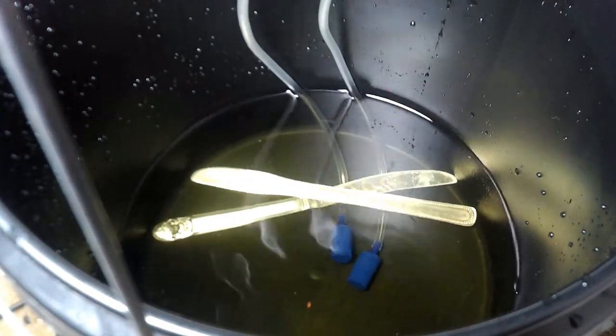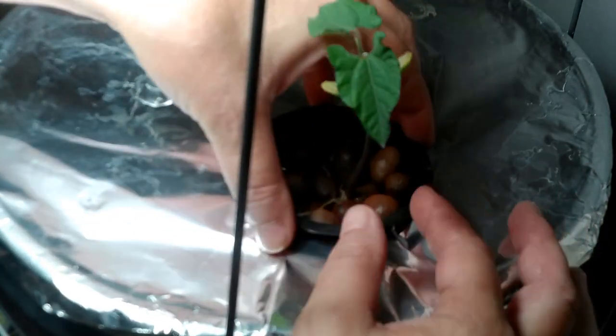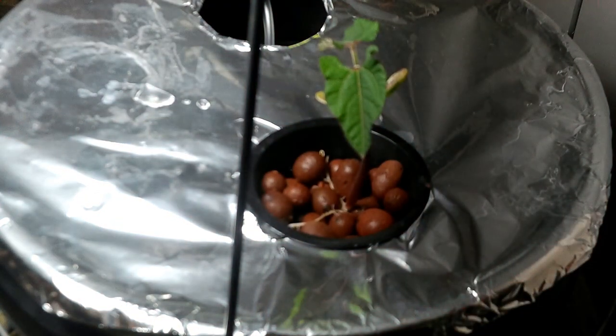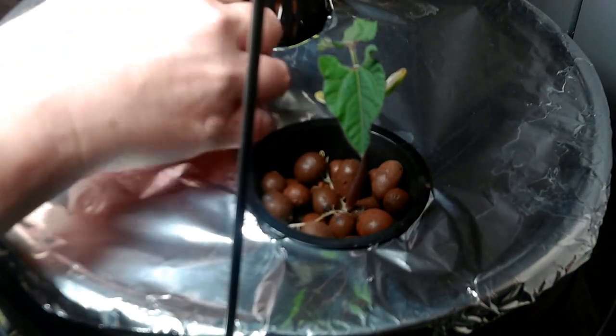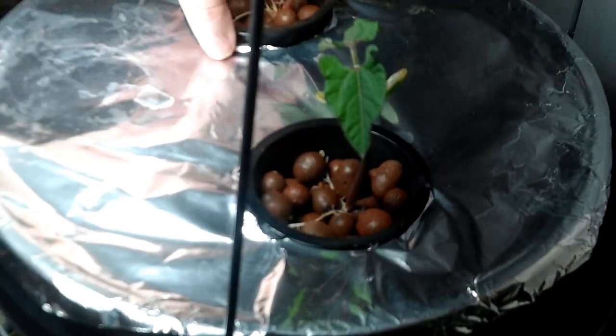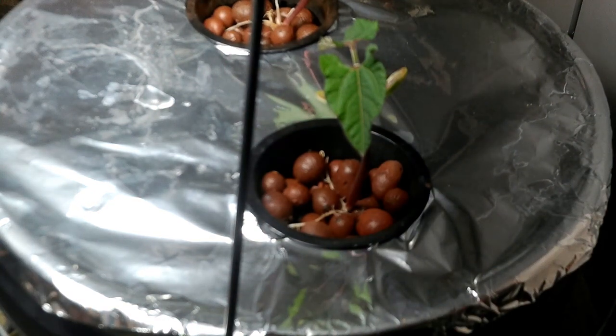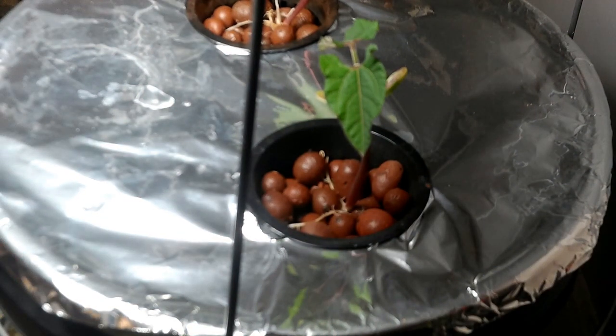Finally, I'll put my air hoses through the holes I drilled and attach my air stones. My air stones float, so I'll hold them down with a couple of dinner knives. Your deep water culture system is now set up and ready to use. As a general rule, you'll want to provide your plant with a brand new bucket of nutrient water every two weeks — just top it off with water on week one. If your plant drinks everything on week one, just give it a new bucket of nutrient water, though it would have to be a pretty massive plant for that to happen, like an adult giant pumpkin.